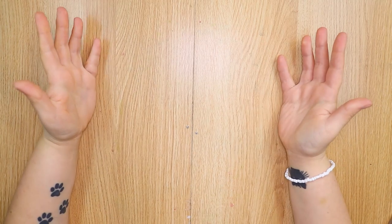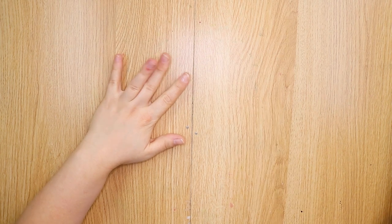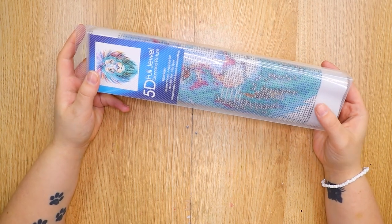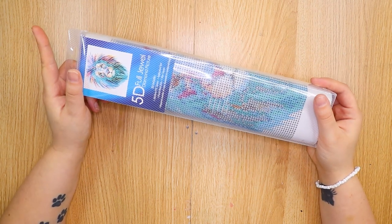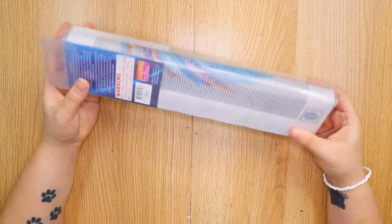Hello everybody and welcome back to my channel. Today we are trying out a diamond painting. This has been quite a bit of a trend lately and I am a little bit late to this trend, but I really want to try it out anyways. I was in my local dollar store recently and I saw an aisle with all of these different diamond paintings.